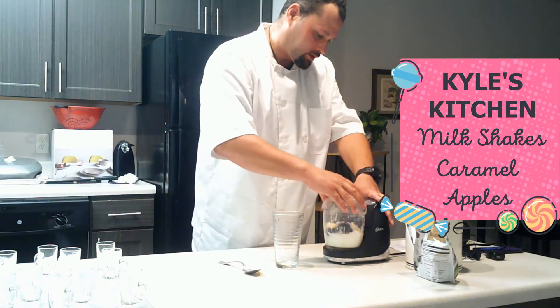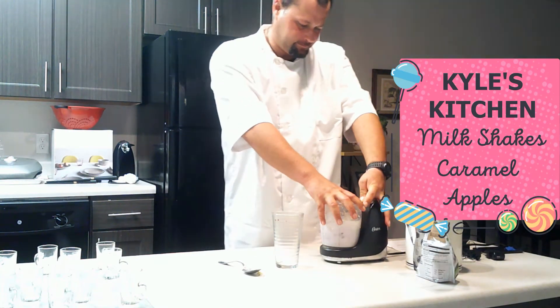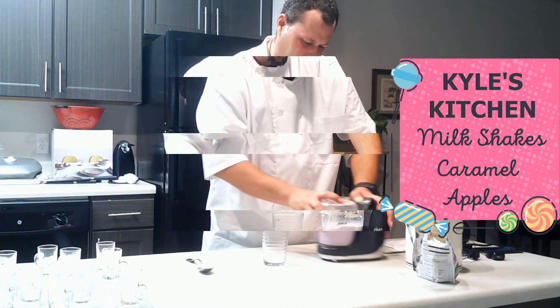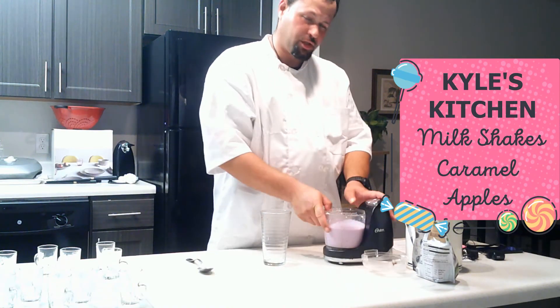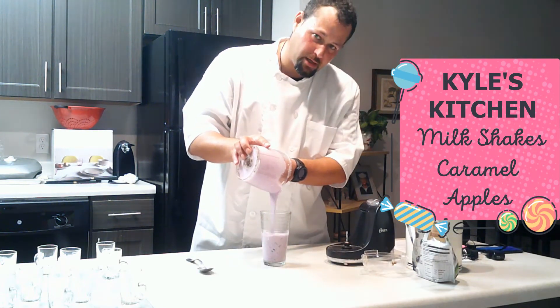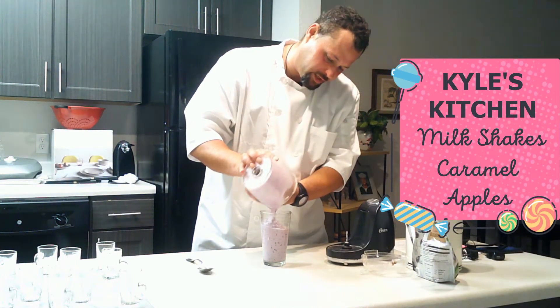We're just going to let it spin, okay? Let it spin. It'll only take about 30 seconds to blend the milkshake. And it should come out very, very thick — pure, thick, very thick.